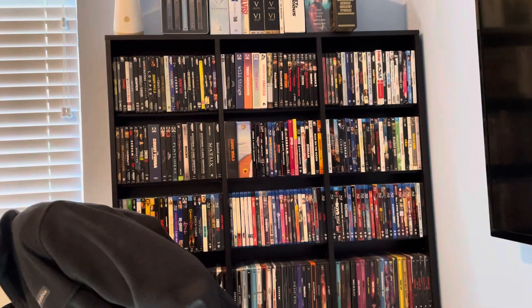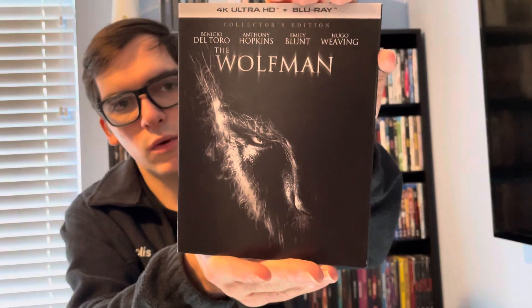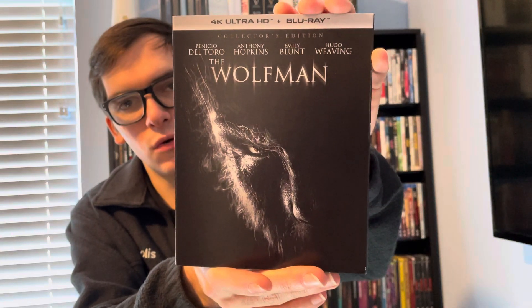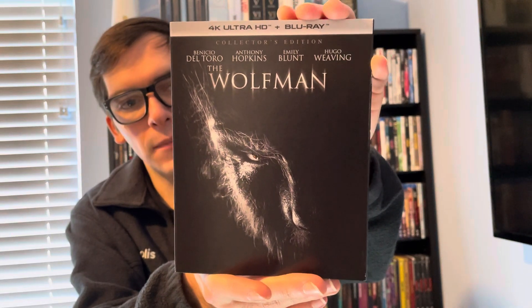Hey, what's up guys, it's Moody Horror here back for Blu-ray and 4K Tuesday. Today's unboxing will be for a brand new Scream Factory 4K collector's edition, and this is for a horror remake having to do with werewolves — that is 2010's The Wolfman, starring Emily Blunt, Benicio Del Toro, Anthony Hopkins, and Hugo Weaving.